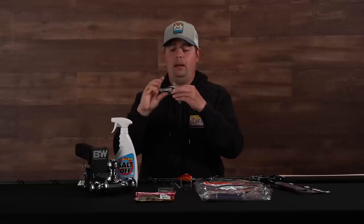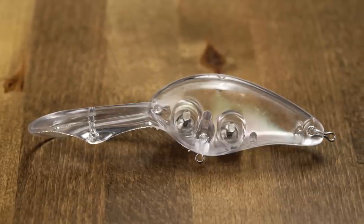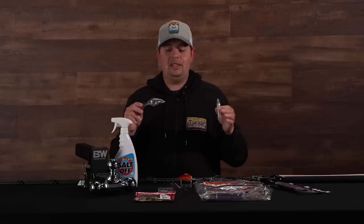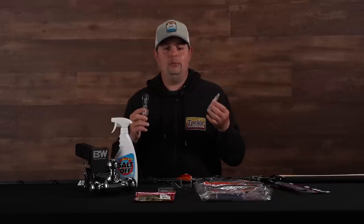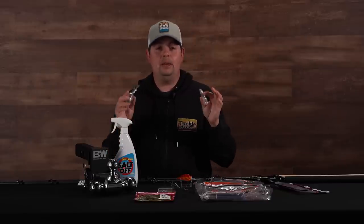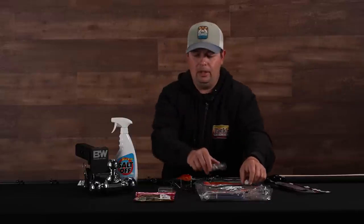Something super cool — I'm super pumped about the DD-22s. I've fished DD-22s forever, and there's so many old colors that they've discontinued that I'm definitely going to try to recreate. So if you guys are at-home lure makers who like to paint up your own stuff, we got a couple of options for you from Norman, Booyah, and then the Heddon Super Spook Juniors as well.